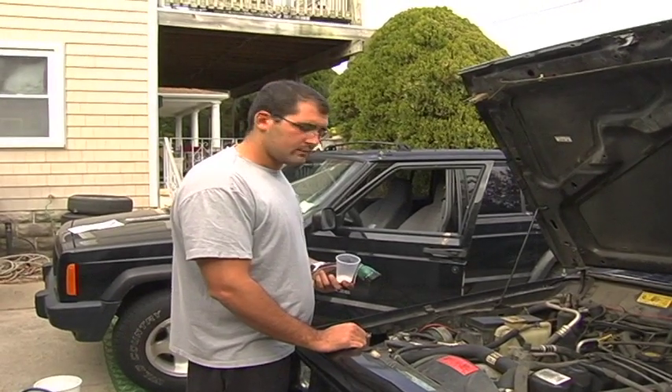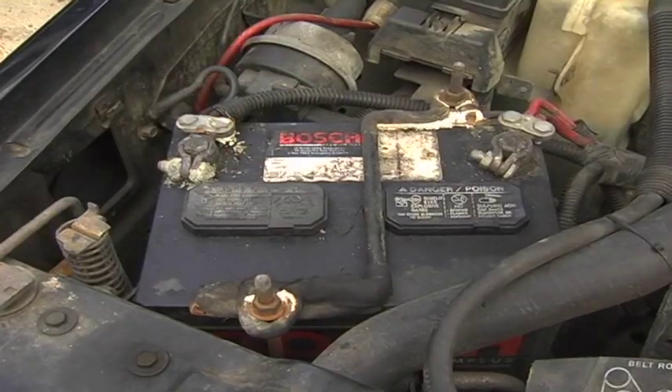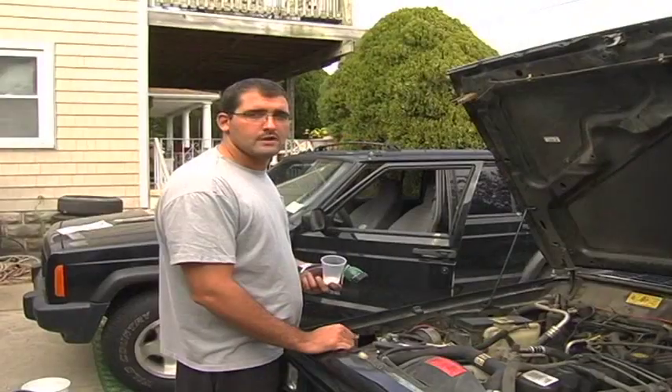Keeping a car's battery clean is very important. A dirty car battery can cause hard starting and possibly leave you stranded on the side of the road.